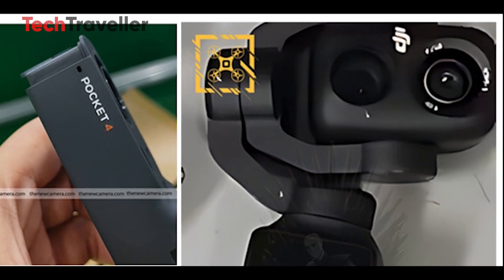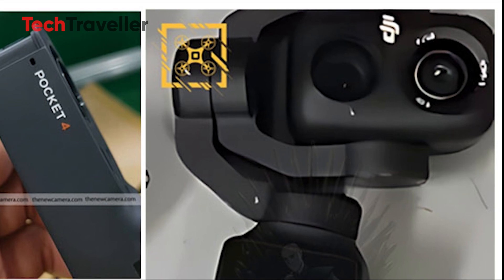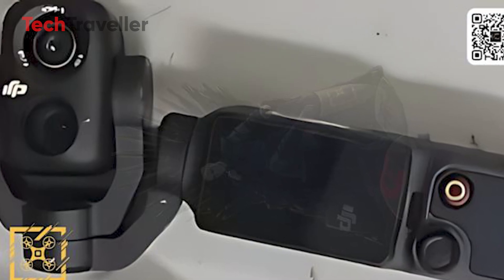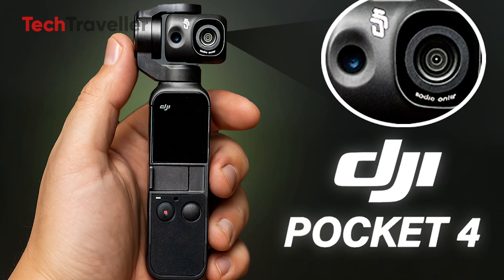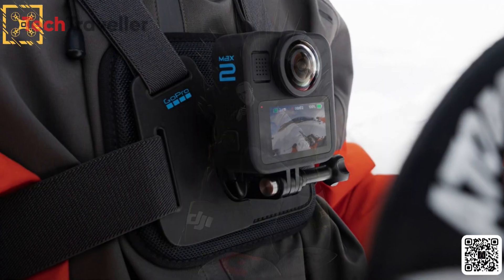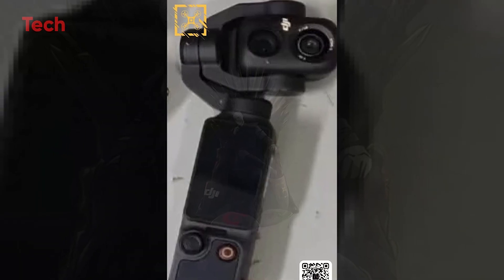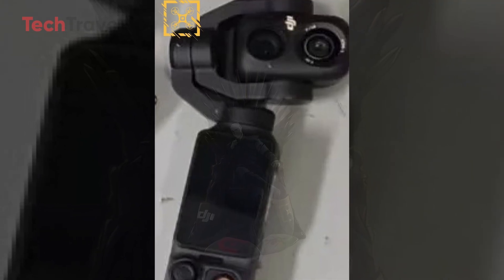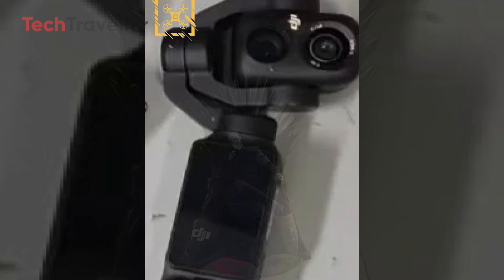The gimbal looks beefier to support the new hardware, but should still deliver DJI's signature buttery-smooth stabilization. With a brighter screen, familiar controls, and likely compatibility with Pocket 3 accessories, early signs suggest the Pocket 4 could be DJI's boldest pocket camera yet, ready to take on GoPro. The housing looks slimmer and more compact than the Pocket 3, yet the prototype seems fully functional — no wires, no exposed parts, just a sleek, ready-to-roll design.